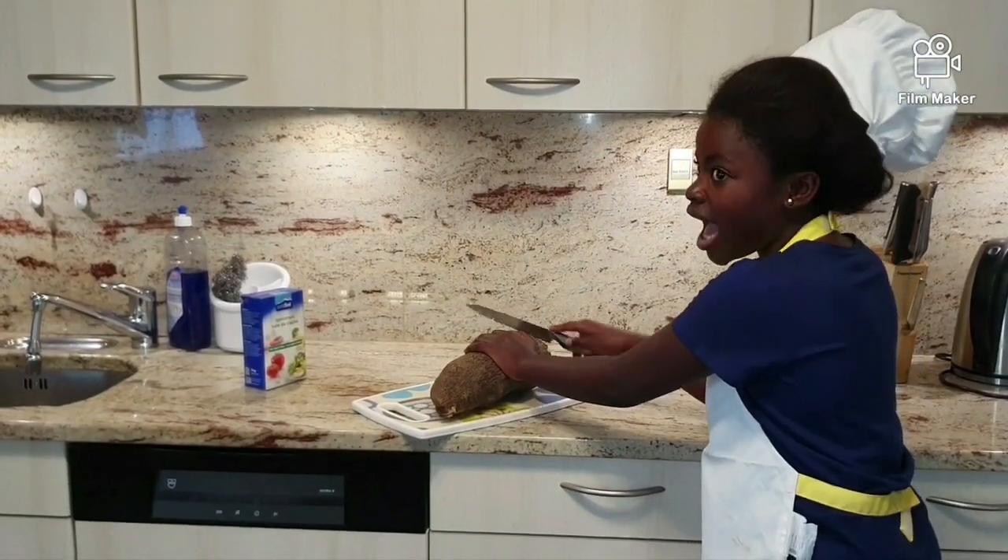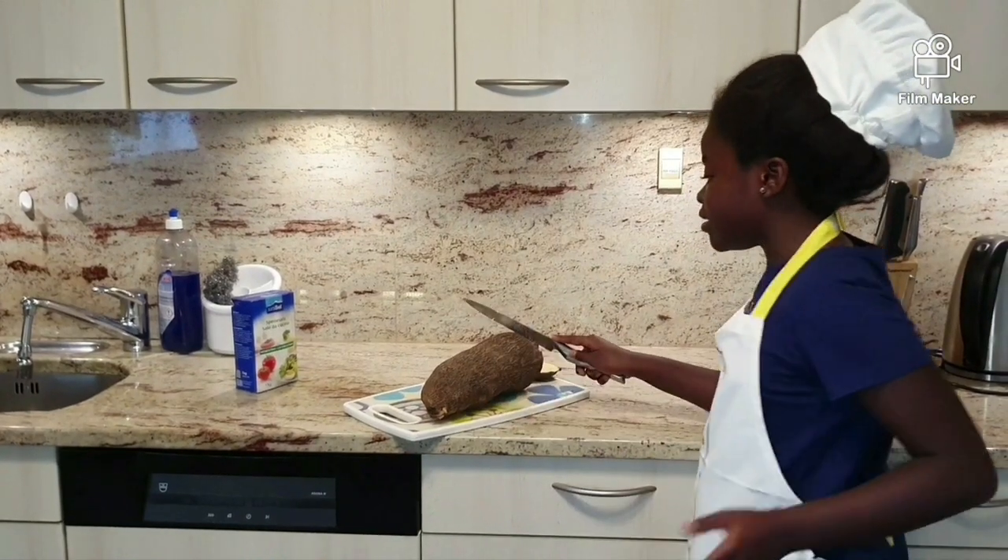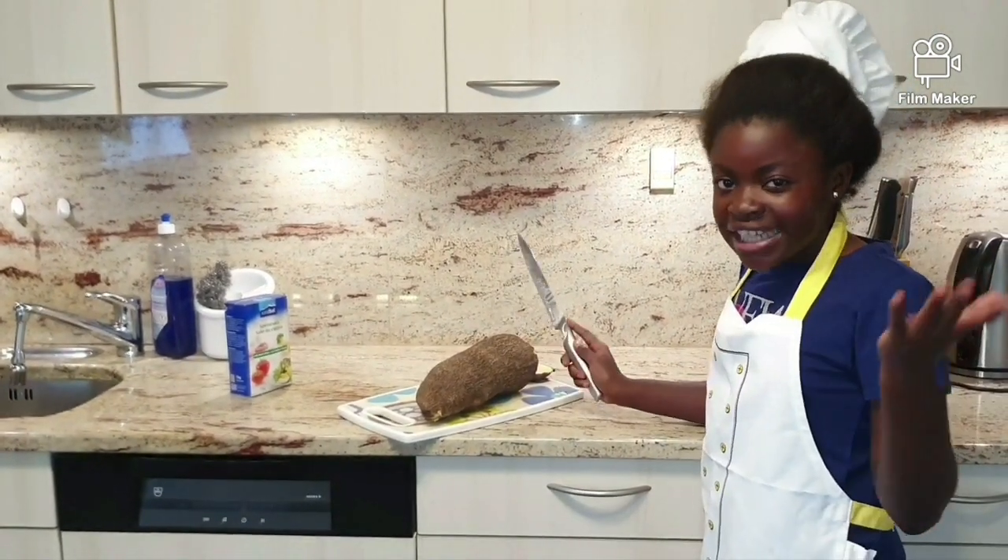We will cut it into the pot and put the yam in to cook.